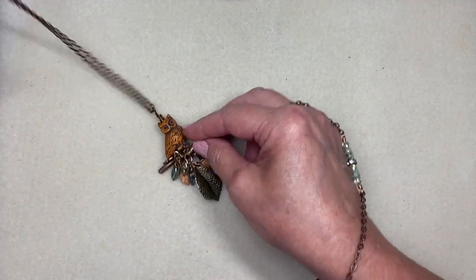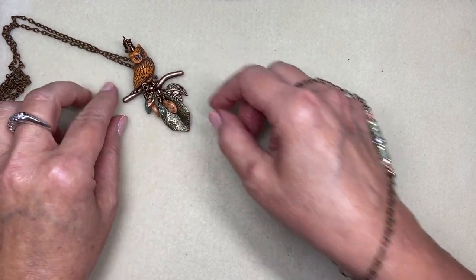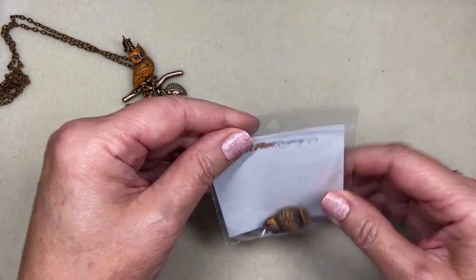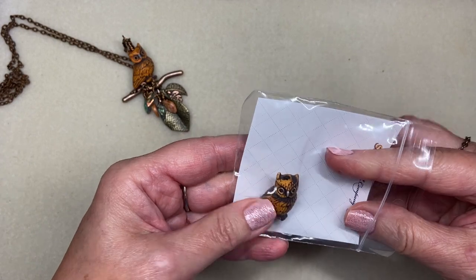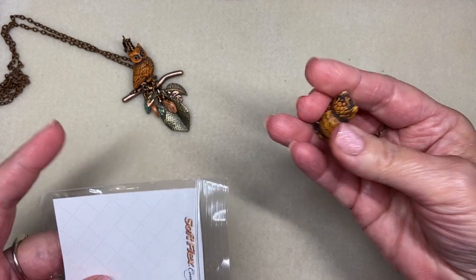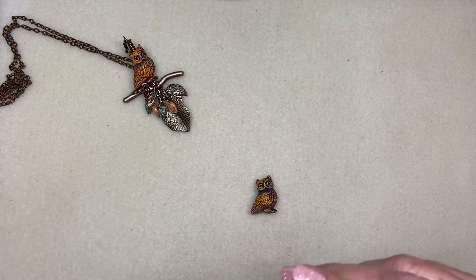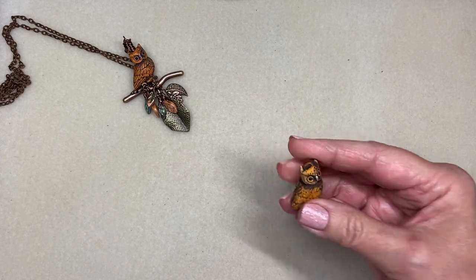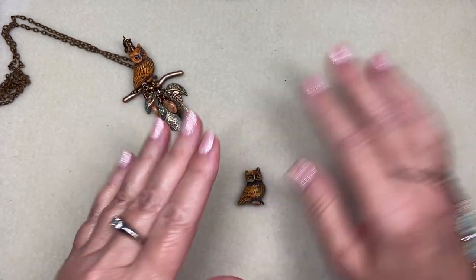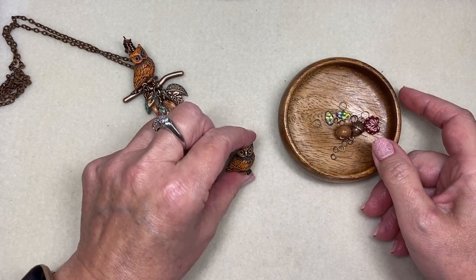Let me set Mr. Owl here as our little inspiration piece and show you what went into him. This was the package from Soft Flex Company — I think they came in a set of two, but it's been so long since I ordered them I might have purchased two. I recently saw them on their website so they may still be available, but owl beads are not that hard to find and I think this technique would work for almost any owl bead you found. I'm going to change this one up a little bit from what I did here.